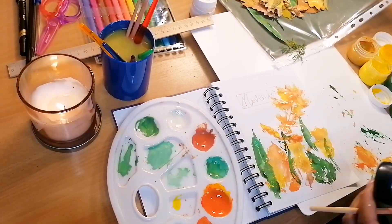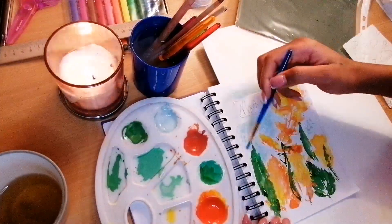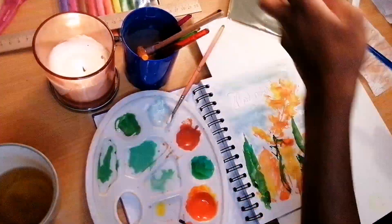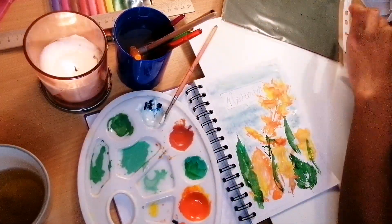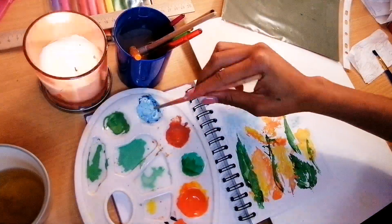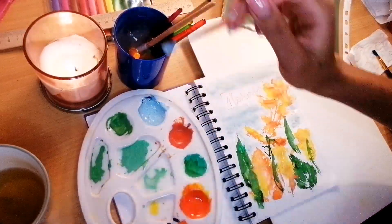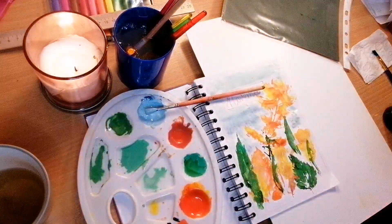As you can see, I added green, added yellow, and then took some blue and mixed it with white to make a lighter shade to use as a background — like a sky-type view. I used that lighter shade of blue to make the background for the leaf arrangement.